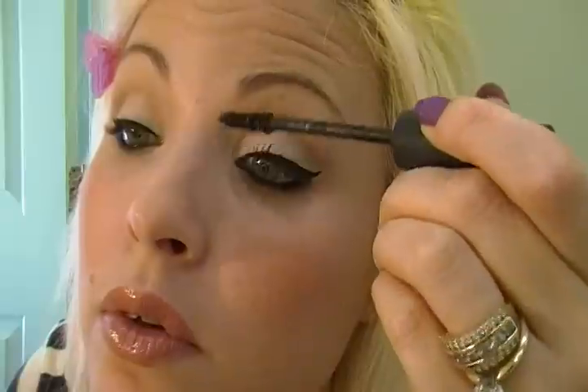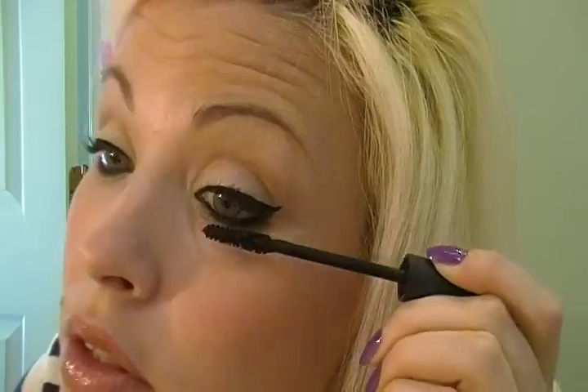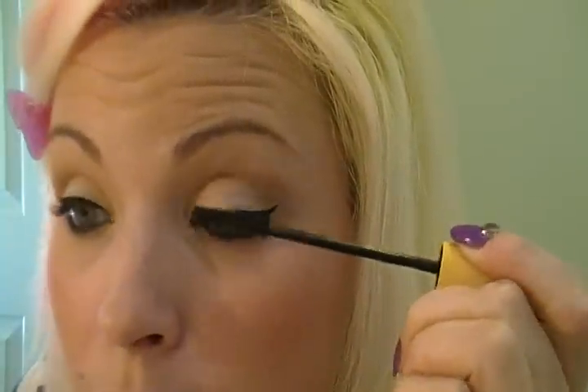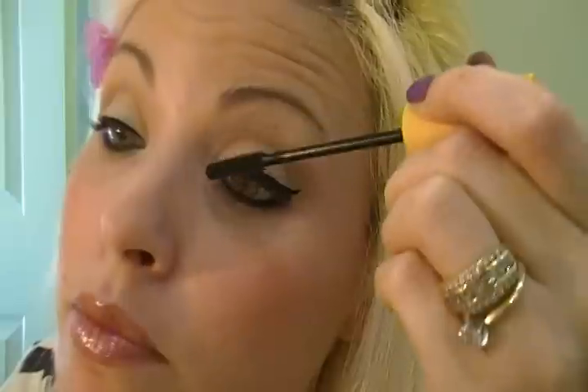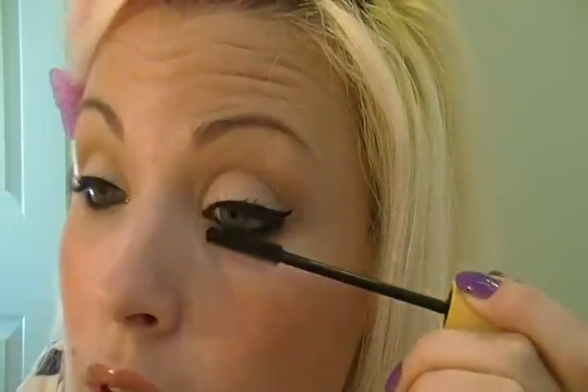I'm using Zoom Lash by MAC — may also use the CoverGirl lengthening mascara, I'm not sure. I start from the bottom and close my eyelashes. I do more of the work than the wand does. See how goopy it gets? I love the idea of using two mascaras — the second one really cleans it up and separates the eyelashes.